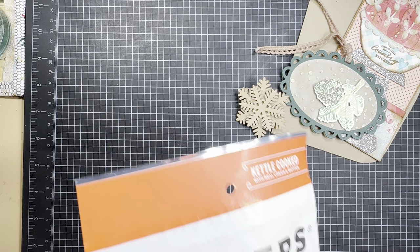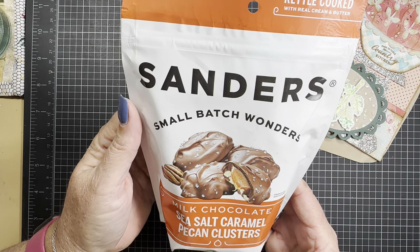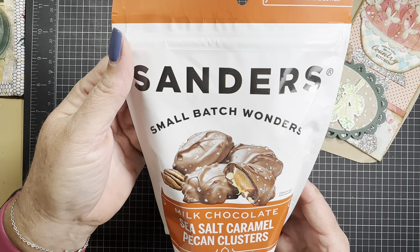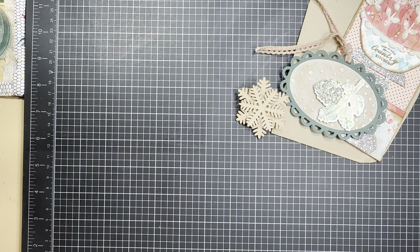Let's look at this. Yummy! We sometimes get these at Costco during the holidays. These are sure a treat. Yummy yum, thank you for those. And I love milk chocolate.